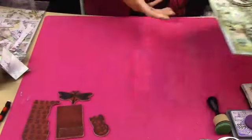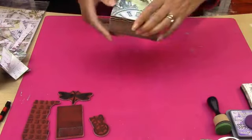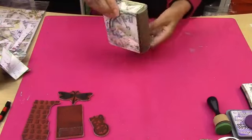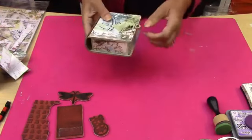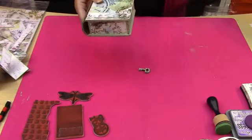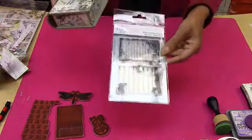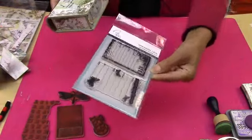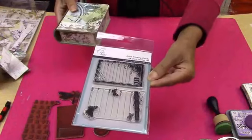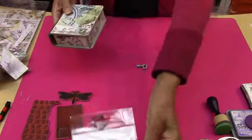I also want to share with you this beautiful ATC box, which Hobalicious actually made for us — for Pip, when she did her ATCs. This is absolutely beautiful. We made them because we had the ATC stamps. They are absolutely beautiful and I'll be using that in my project today as well.